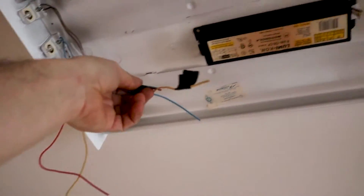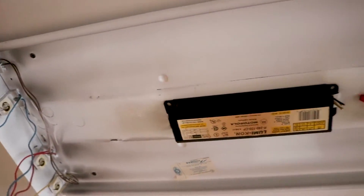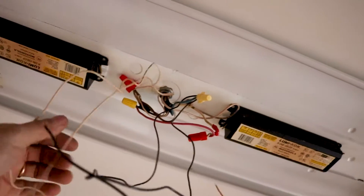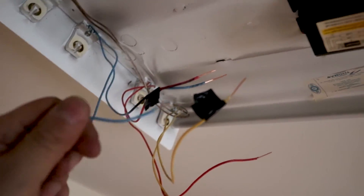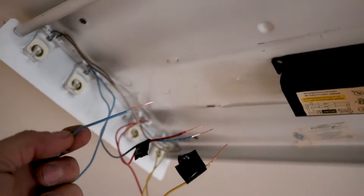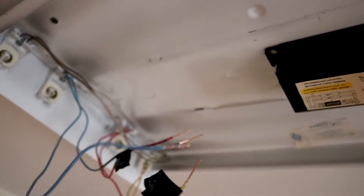Always leave yourself enough cable so the wires from each end can meet somewhere in the middle and be tucked back into the fixture. If you cut it too short, you'll have to splice cables together. My original cables are already coming out pretty long. I got all the wires stripped — these wires were really hard to strip, it took some effort to get them all nicely stripped.